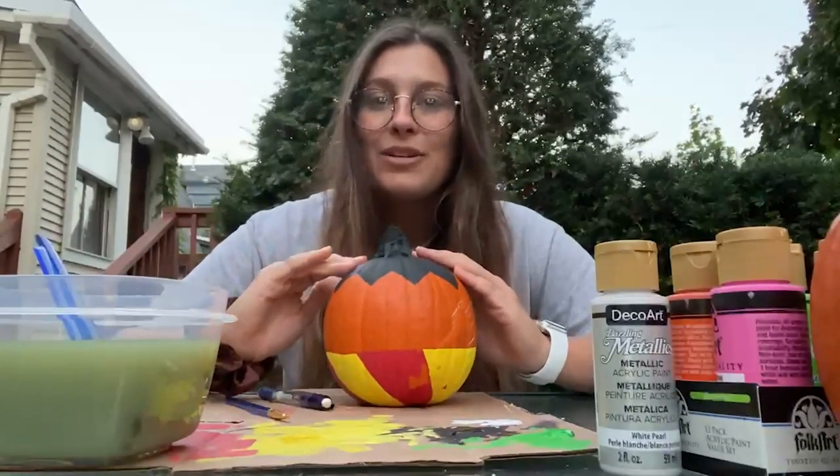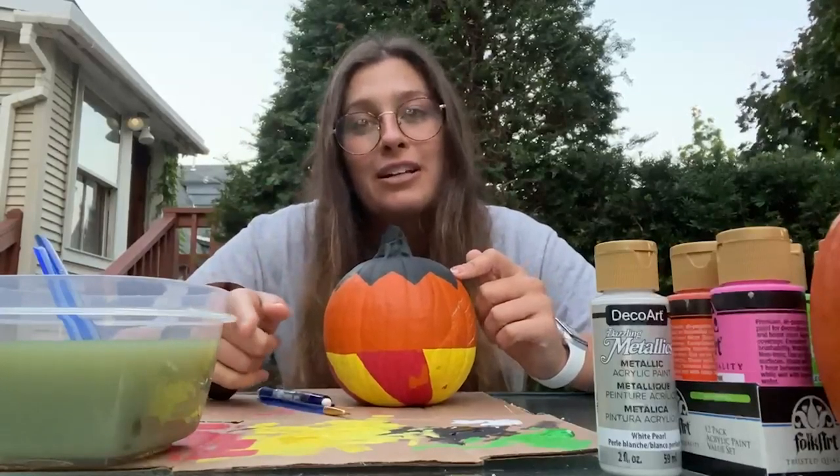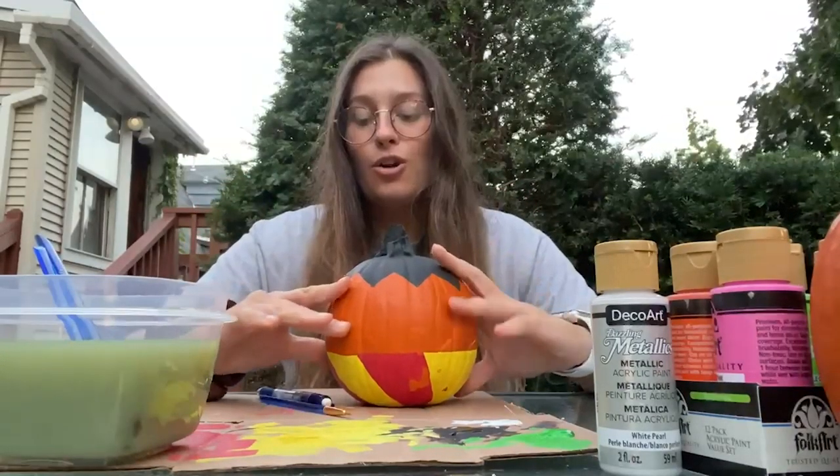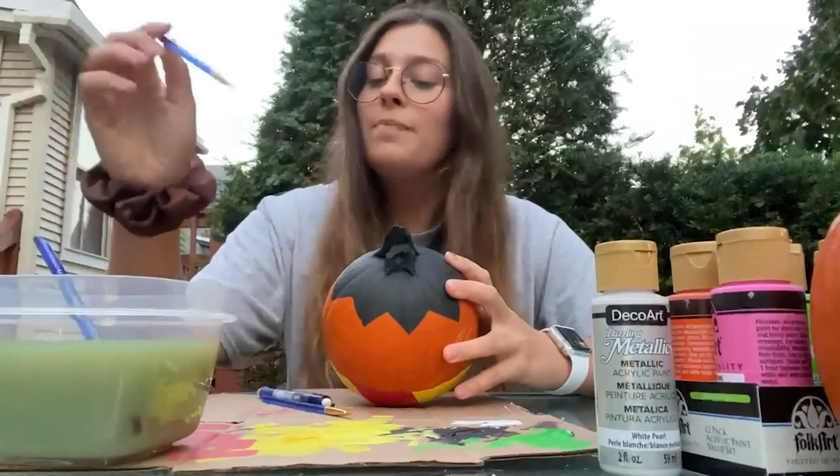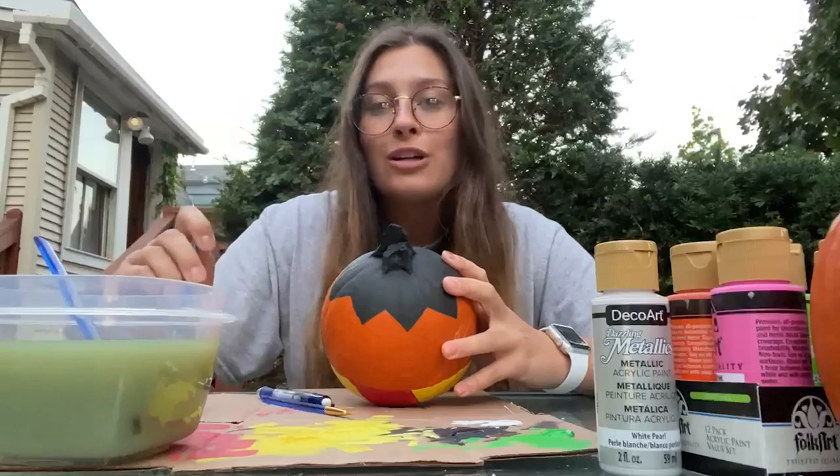Alright, I'm back and as you guys can tell from my pumpkin and my water dish, I'm just about done. So I'm going to finish up the final touches on Potter the Pumpkin and I will show you guys the finished product.